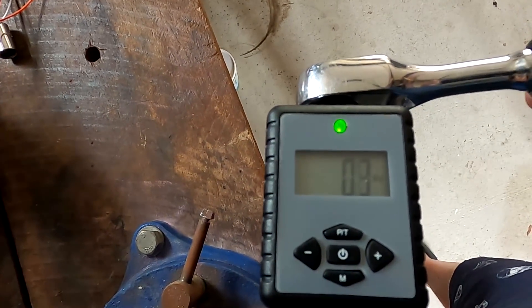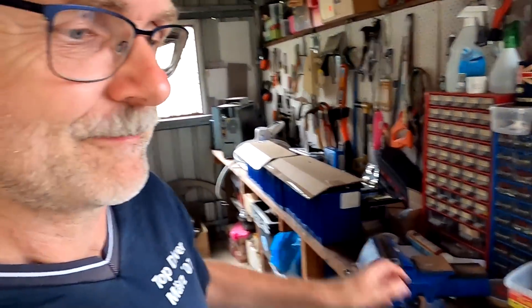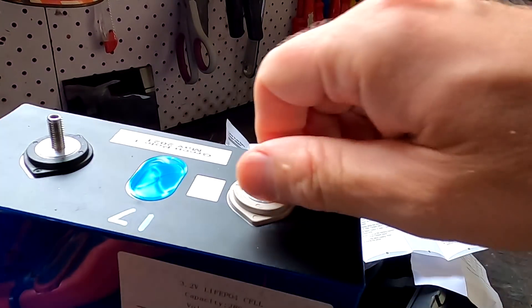Once you hit five newton meters it beeps — then you release it, done. The torque wrench was only about $56 but it took ages to arrive. Sometimes deliveries from AliExpress are here within a week, other times it takes months. At least we've got a torque wrench now and can torque all our bus bars. Let's try one out.